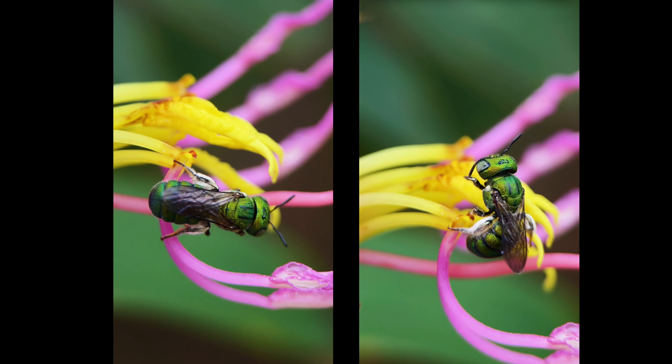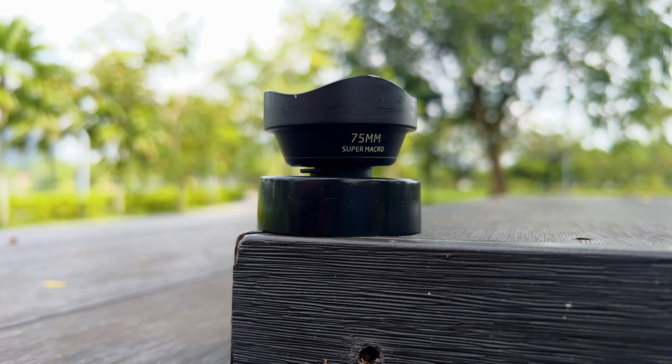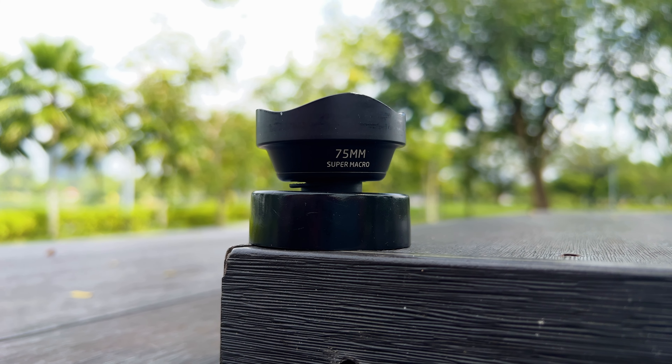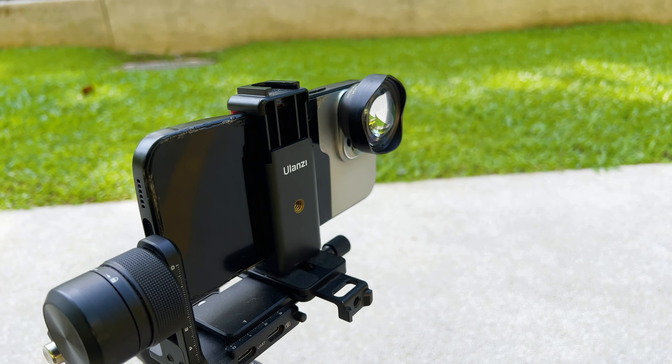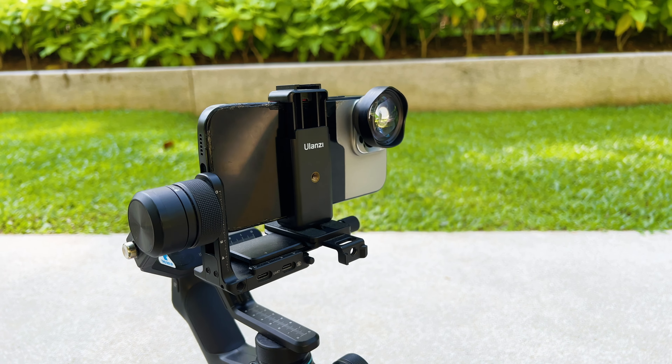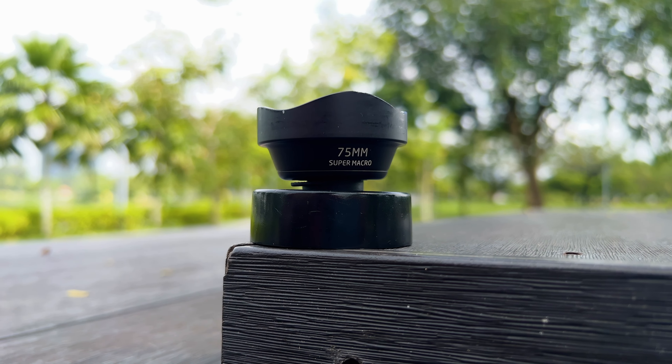Did you know that these shots were all captured using the Ulanzi 75mm super macro lens with the iPhone 13 Pro Max? What's up guys, welcome back to KL Honest Guide. My name is Razib and today I'm going to talk to you about the Ulanzi 75mm super macro lens.